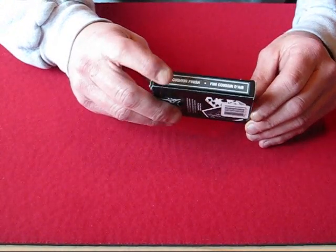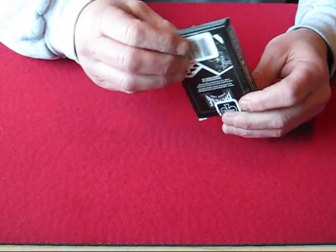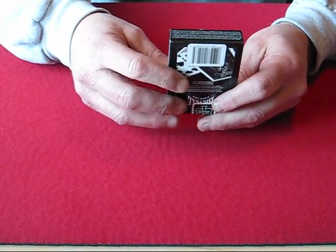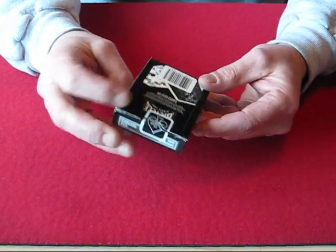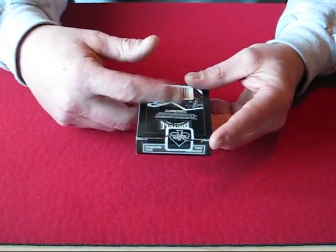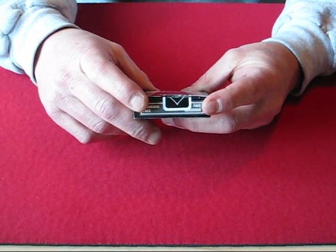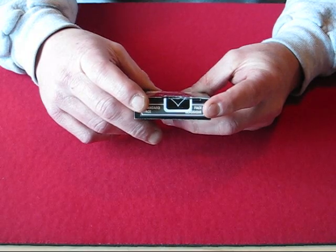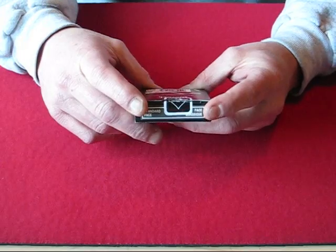On one side it has the air cushion finish, on the other side it says made in USA. There's no kind of reveal or anything on the bottom — just some very small writing, you'd probably need a magnifying glass to see it. And the back does not depict the back of the cards.